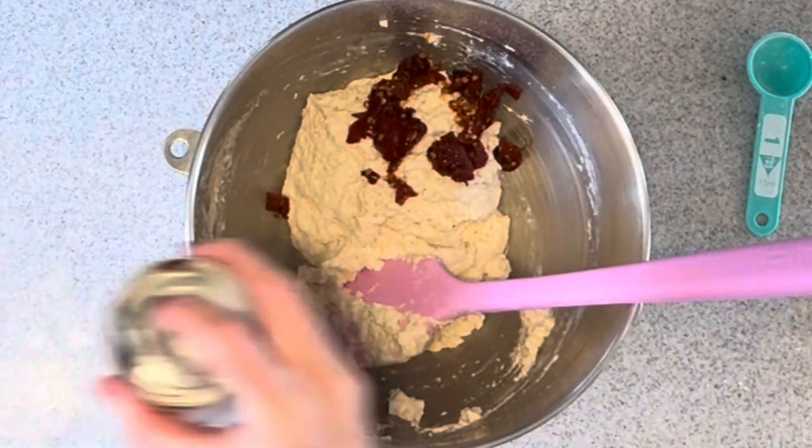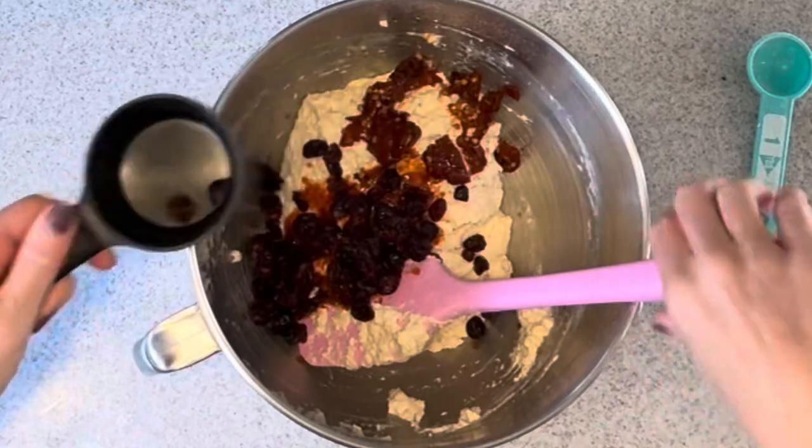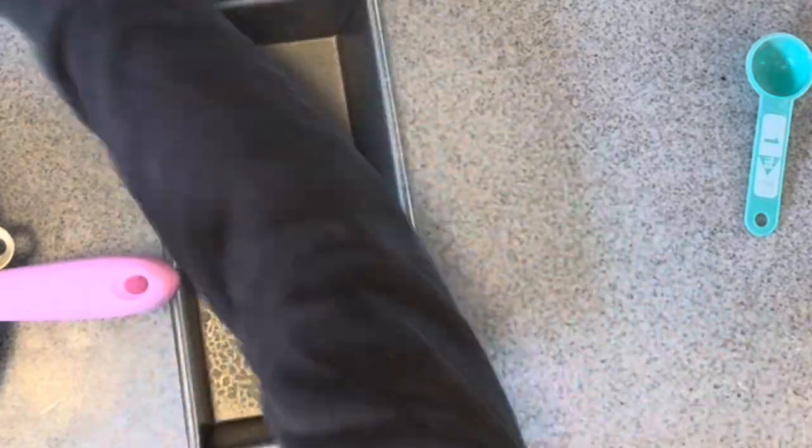Add two chopped chipotles and a tablespoon of the adobo sauce. Then add a half a cup of craisins — my favorite. Mix it up real well and put it into a prepared baking loaf pan.